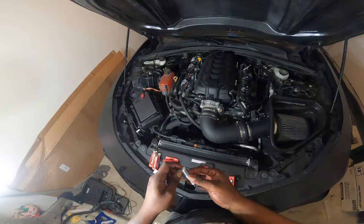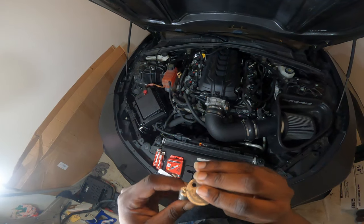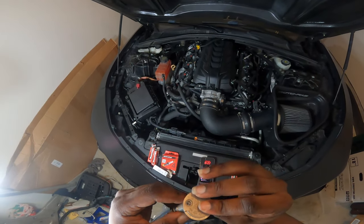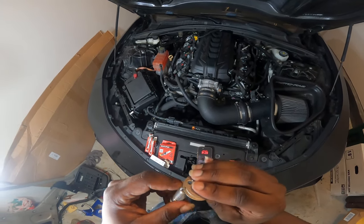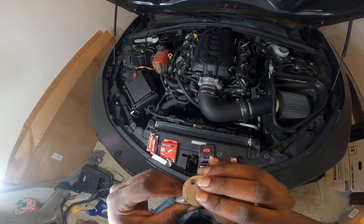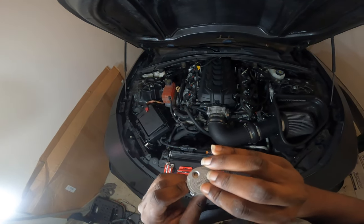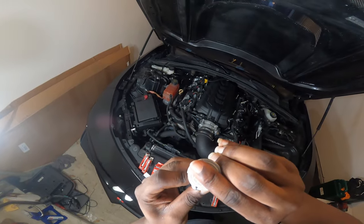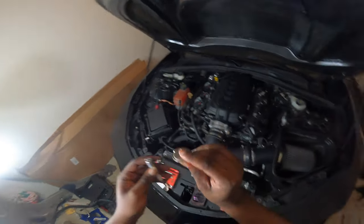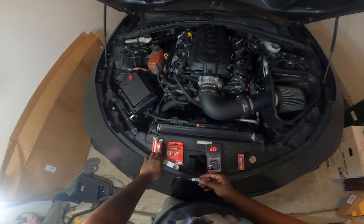I'm gonna find a little bit of a harder surface to tap it — went ahead and made the gap smaller. Made it a little too small. Just need to make it a tad bit smaller — and there we got it: 0.038. So this one is good. Three out of the eight are done.